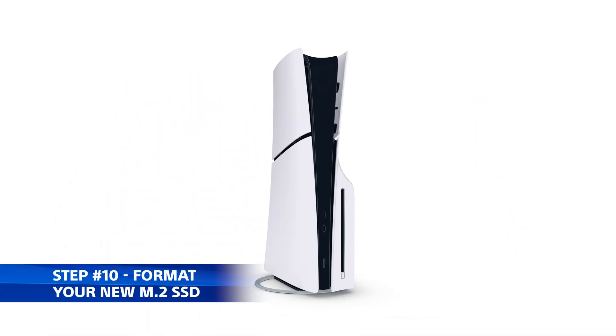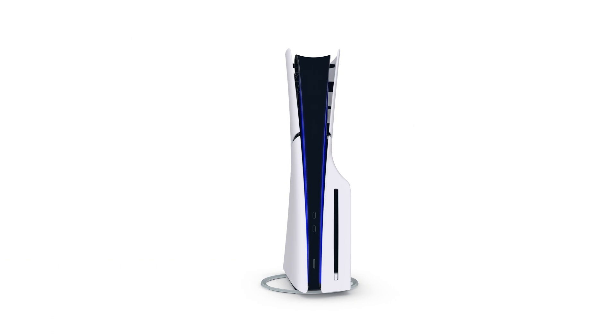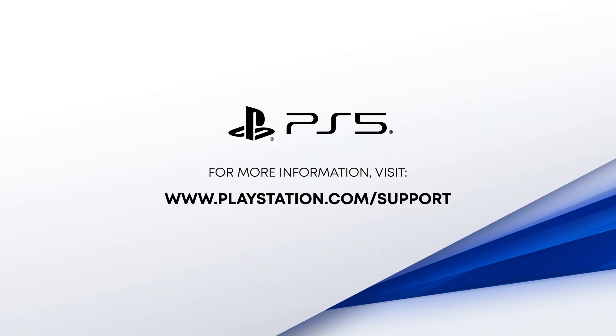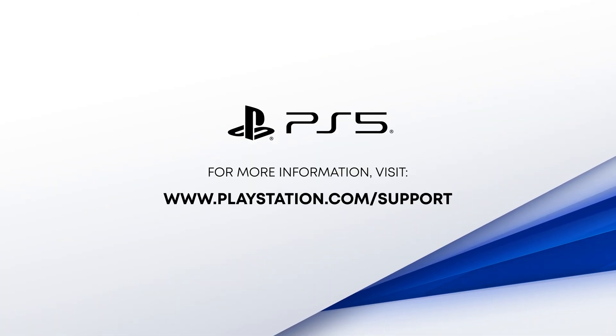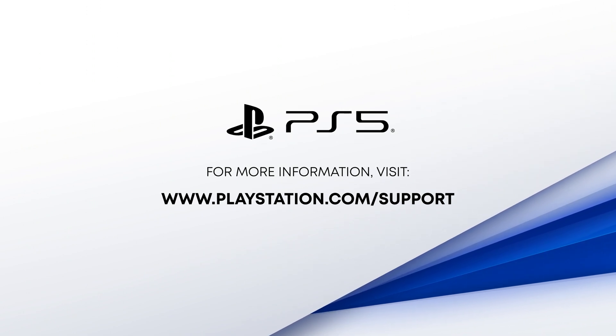Turn on your PS5, follow the on-screen formatting guide, and enjoy your expanded storage space. For more information, visit the PlayStation support site. Thank you for following along with this walkthrough.